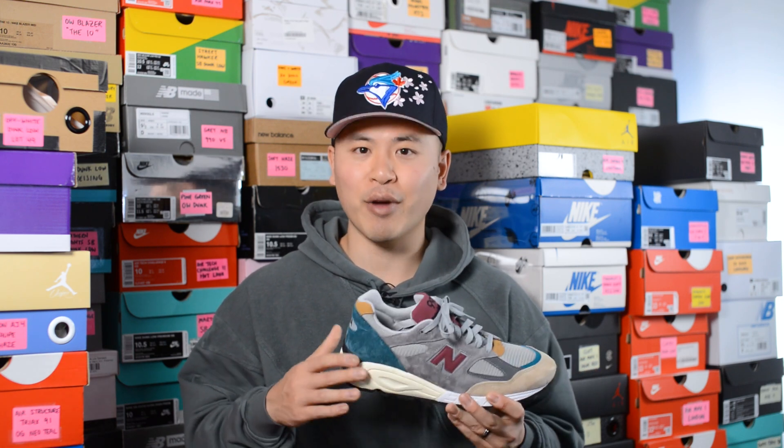It's really no surprise that this pair, despite being a general release, is pretty much selling out everywhere. Let me know in the comment section down below what you guys think about this New Balance 990 V2 in this gray and tan colorway. What are your overall thoughts on the colorway, and are you a fan of the 990 V2 in general, or is this more of a pass for you?